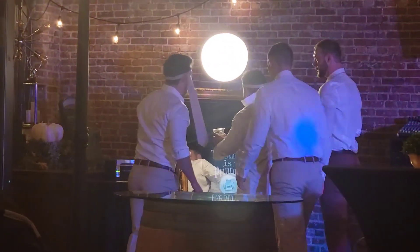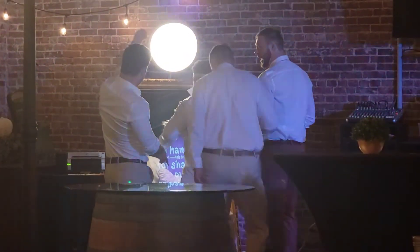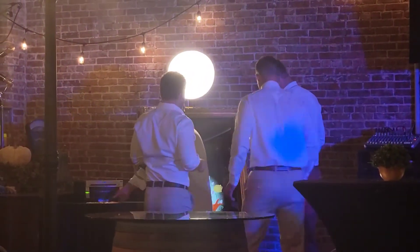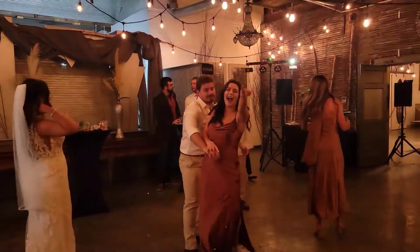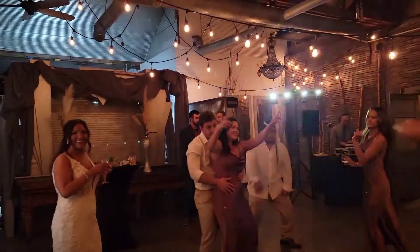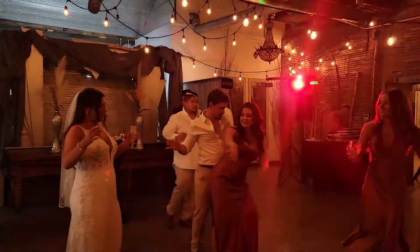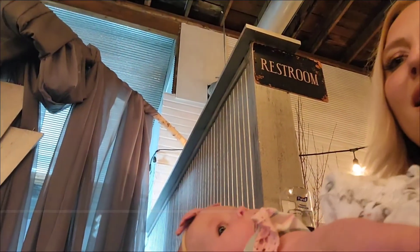We have now entered what I call the skeleton crew phase of your wedding. This is the time when all of the main events are done, everyone older has probably said their goodbyes, and you have your closest friends closing out the night with you. It's usually the best time — a lot of stories get made, a lot of laughs get created, and I'm here for all of it. Everything was 100% ready to be closed down by this point. We're playing the last song, and all I have to do is help the bride and groom make sure everything that is theirs gets loaded into their car. Welcome to the behind the scenes — I hope you enjoyed it, and call if you have any questions!